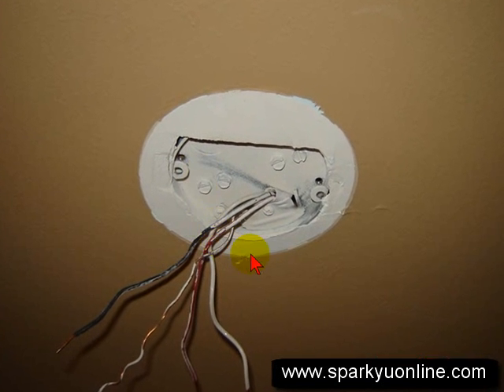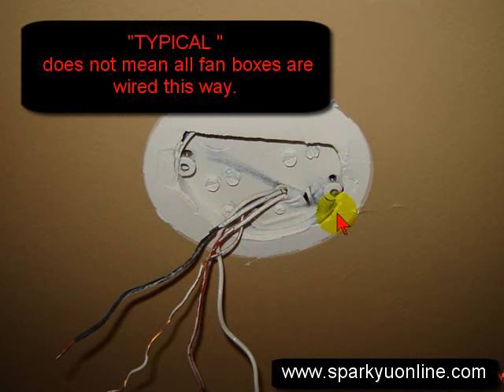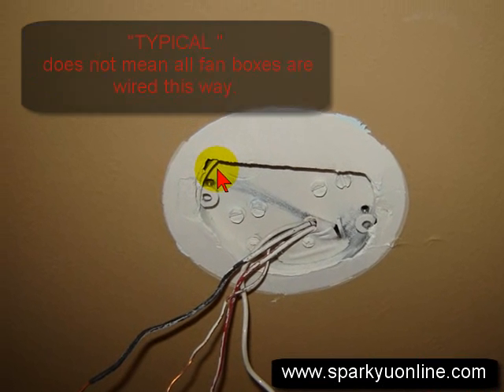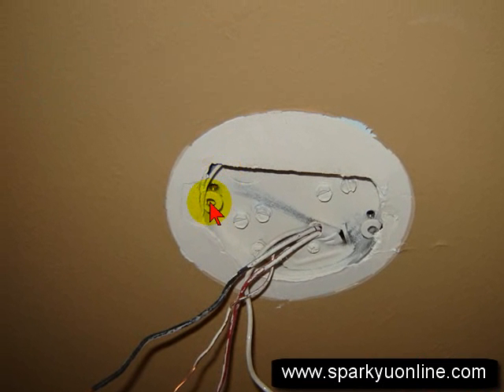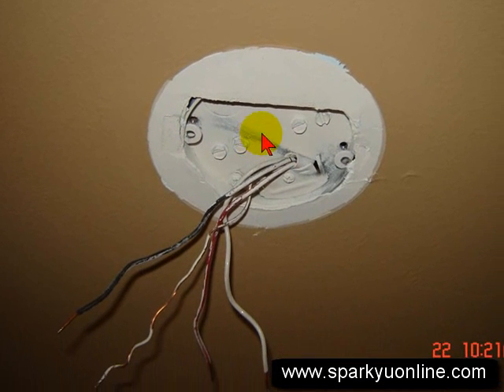Hi, this is Sparky with SparkyUonline.com. I wanted to show you real quickly on ceiling fan boxes. This is some typical wiring. One of the things I want to point out: this is a pancake box, which is about maybe an inch and a quarter deep, but if you'll notice that the screws actually go through the mounting hole here and into the bottom of the box and actually thread in there. This is an actual UL-rated fan box.